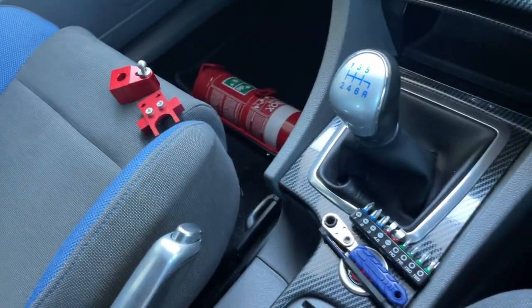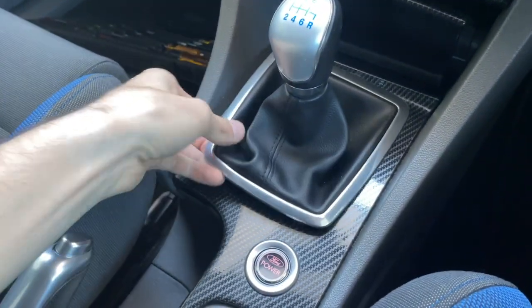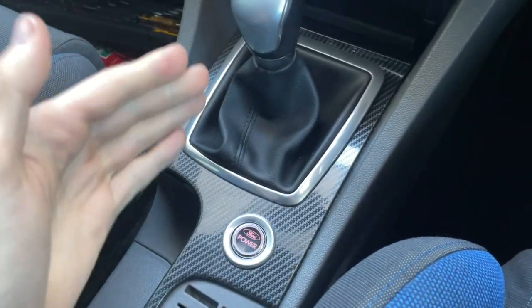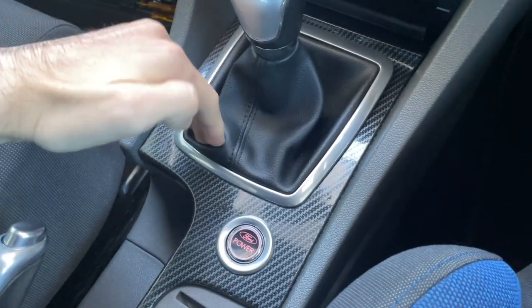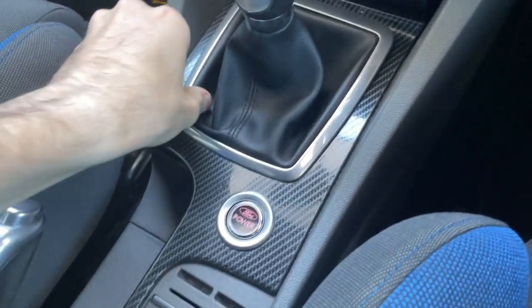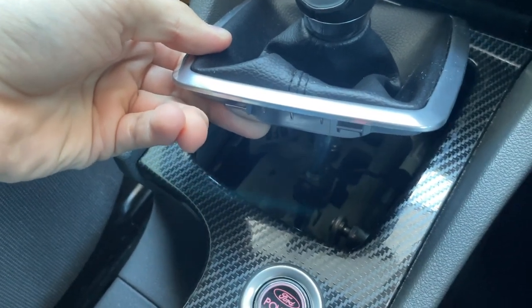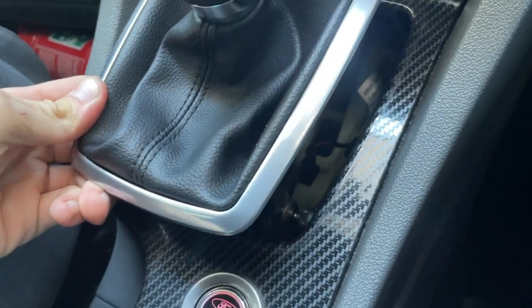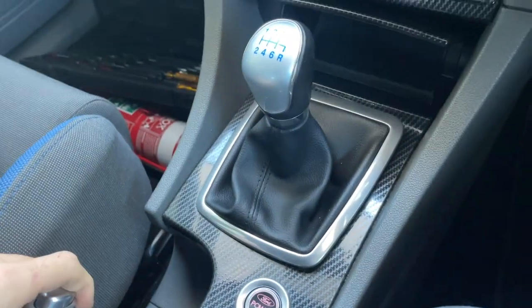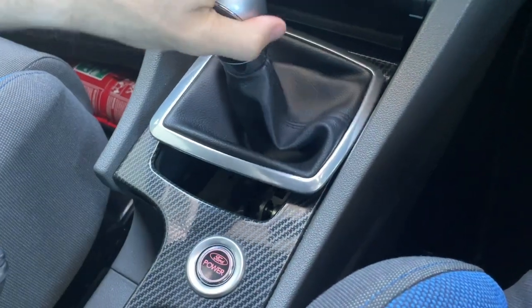The easiest way to get the shift boot and surround loosened is to put the car in third so the gear knob is as far away as it can be. I tucked my fingers underneath the corner and felt where it grabs, then pried up. I didn't want to snap any tabs so I didn't pull super hard — just hard enough to pop one corner and then get the rest. Next, you take the gear knob itself off and twist it carefully with the other surround.